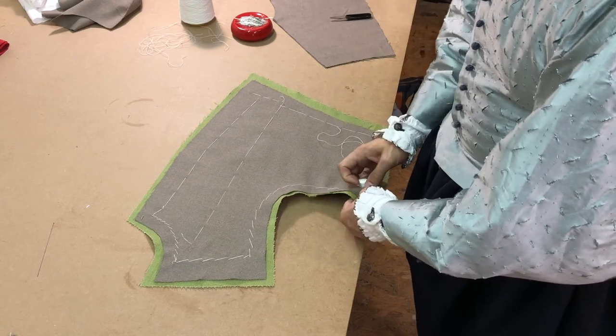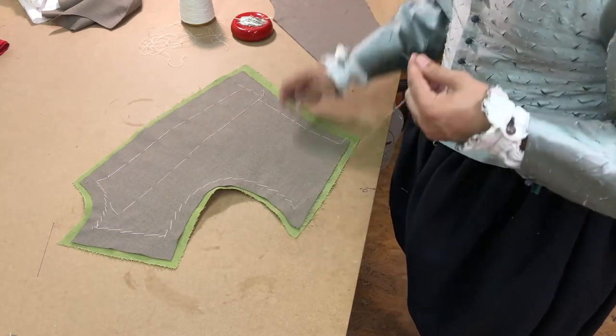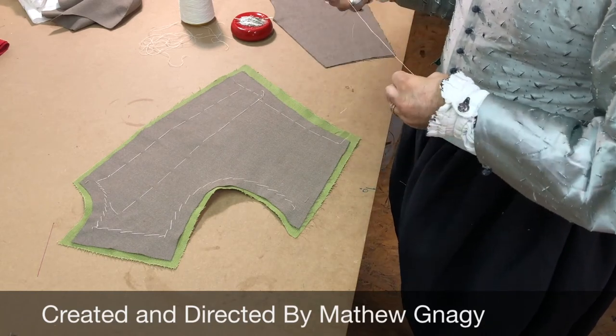You can see that the surface tension is higher than the interior tension, thus making the armhole lift slightly off of the table. This helps the garment flow better over the body and is the essence of the art of tailoring.